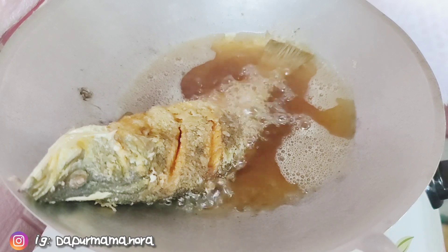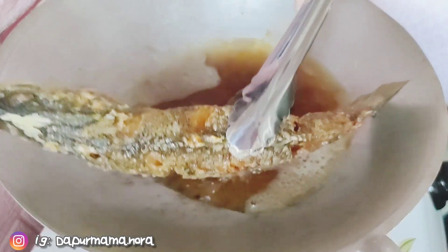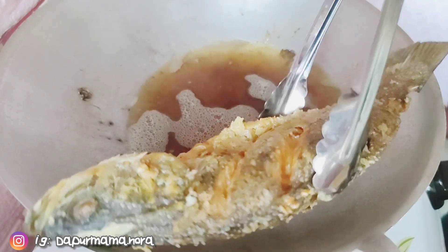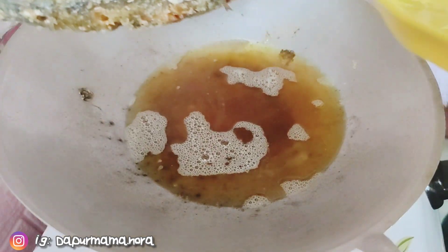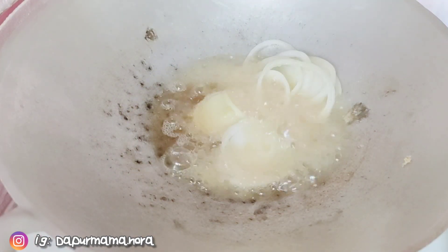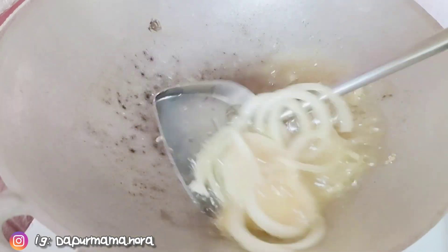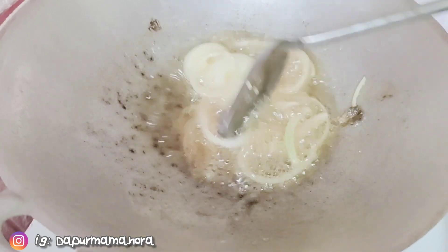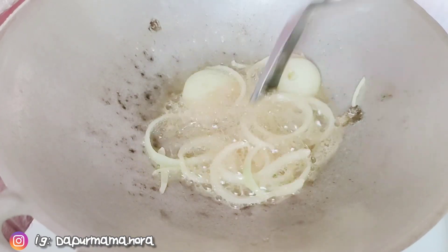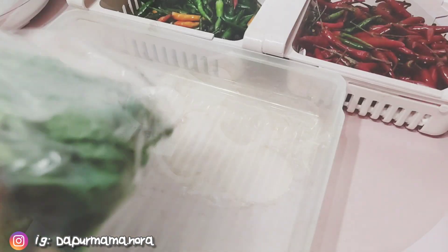Nampaknya ikan ni pun dah nak garing. Tengok, Mama dah bagi bahagian kepala dia garing, dan juga bahagian ekor dia garing. Nampak kegaringan dia. So angkat dan masukkan ke dalam bekas besar. Sementara tu Mama dah kurangkan minyak. So Mama tumiskan bawang besar. Ni Mama tak pakai bawang putih sebab Mama tak beli pun bawang putih tadi. So Mama dah iris bawang besar, kita tumis dengan bawang besar.